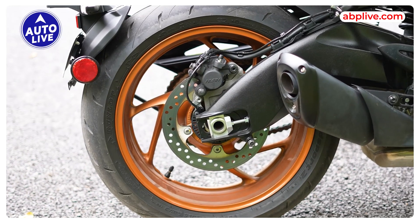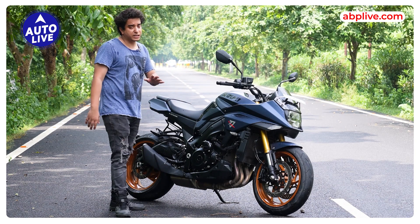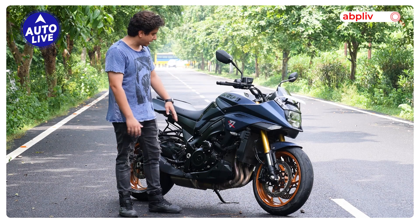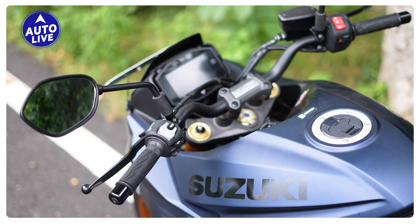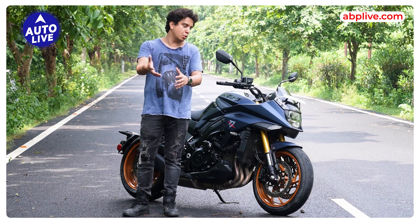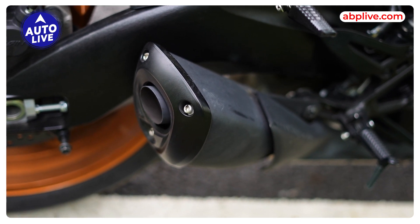You get a single disc brake with Nissin calipers. Moving to the side profile, one thing is that the motorcycle is quite bulky, so its road presence is quite good. Here you get the Katana branding and the Suzuki logo. You get a 12-liter fuel tank — I think the fuel tank capacity could have been more. Here you get a single exhaust can, and the exhaust symphony is quite good.